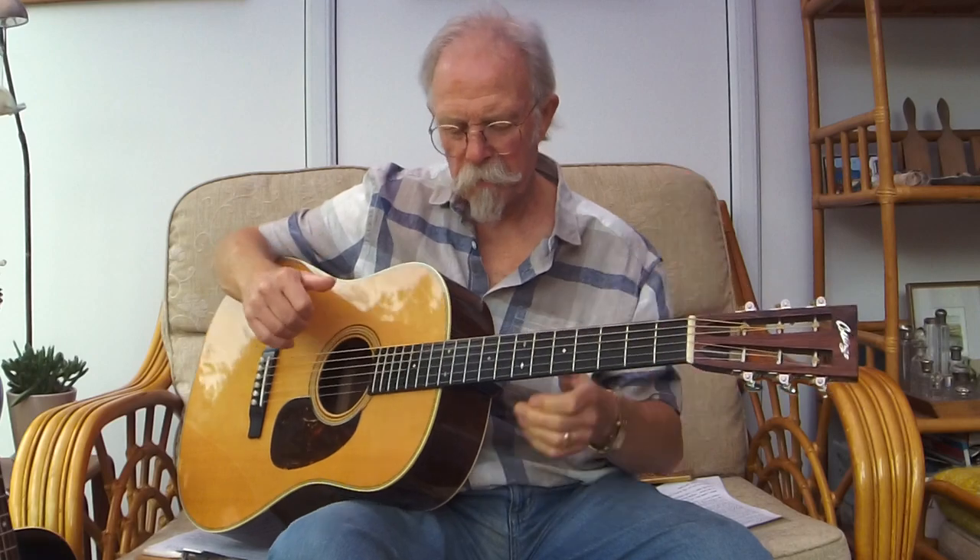My preferences: I essentially follow the guidelines for Martin and Collings specs, and for flat picking — remember that I'm an old bluegrass rhythm guitarist — I need tension. So I prefer the Collings scale, 25.5, with medium strings which are 13 to 56. Here is one of my 12-fret dreadnoughts: 25.5, medium 13 to 56.